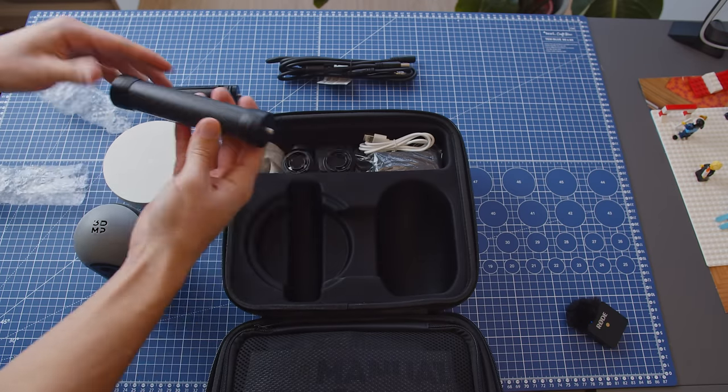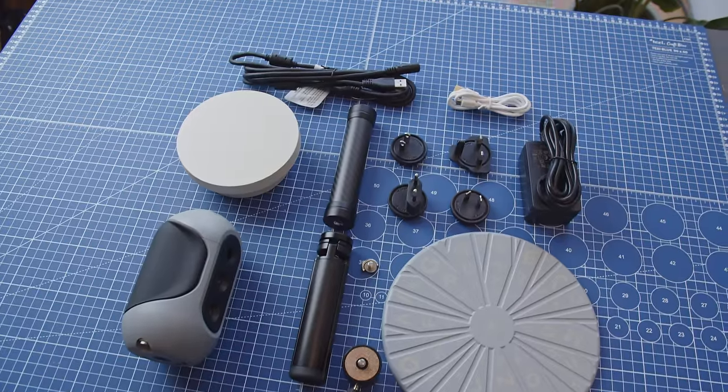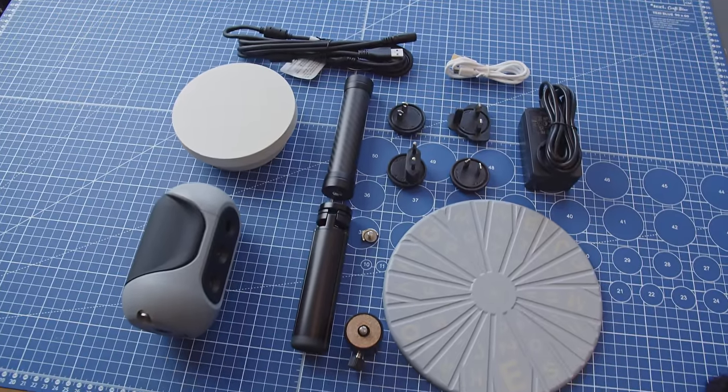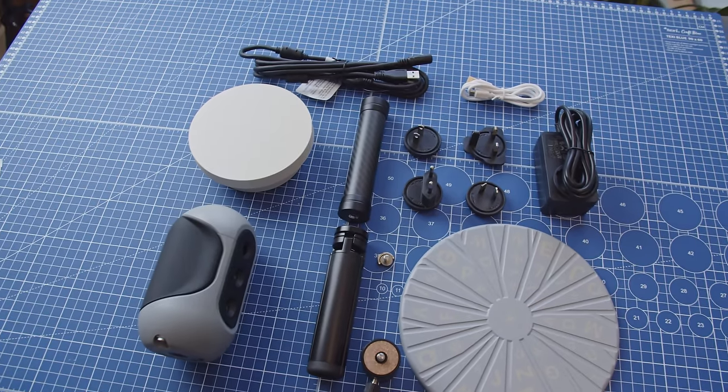A basic kit of a 3D scanner shall include the scanner, tripod, cables, sometimes a ball mount and maybe even a turntable. For this exact scanner there are 3 different options to choose from, and I got the middle one with the turntable.